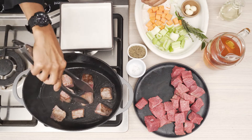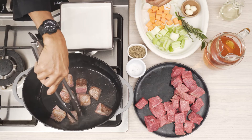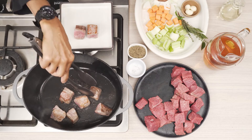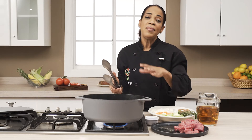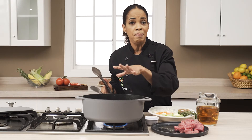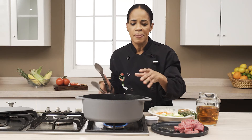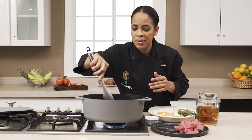Now remember, it's stewing, so it's a moist cooking method and it's going to take a little time. Another thing I want to note when we are doing stewing in the Caribbean: another layer or technique to browning would be putting a little bit of sugar in the base of your pan to fast-track that caramelization, but you're still browning the meat before putting it through that moist cooking method.